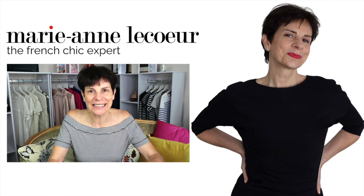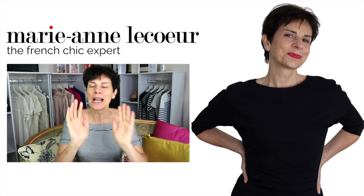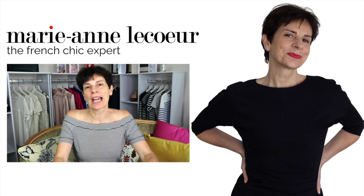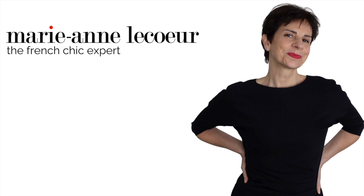Bonjour Frenchic Ladies! It's Marianne and today no makeup! Why? Because I wanted to show you a new product I have just bought for sun protection. Are you wondering about which sun protection to use? In this video you will see the one I have chosen. I have never used it before but I wanted some sun protection of SPF 50 and also something that was tinted.